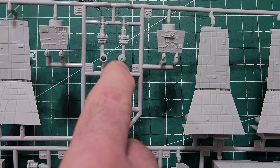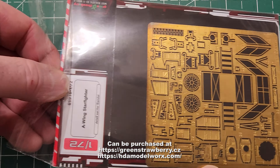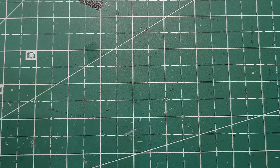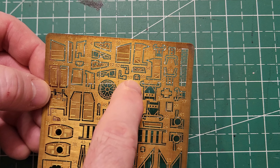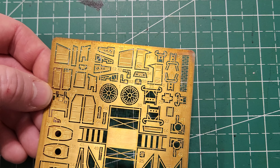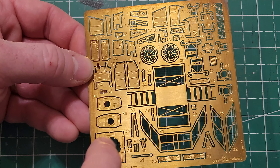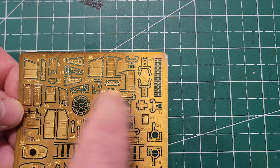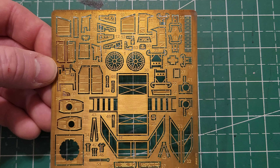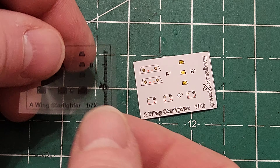Here is the photo etch again — I purchased this from Green Strawberry. I will not be using all of it; there's a bunch for the landing gear which I won't be doing. But I will be using these parts for the cockpit — the two control pieces and these two engine grill areas. There are a few other pieces I won't use like the ladders, but I will use this one on the gun turret. There are also some other little parts around the outside of the A-wing I might use, but mostly just for the cockpit and engine.